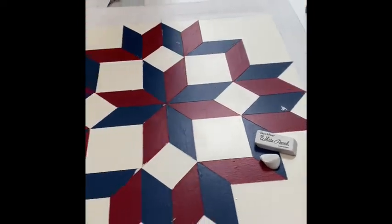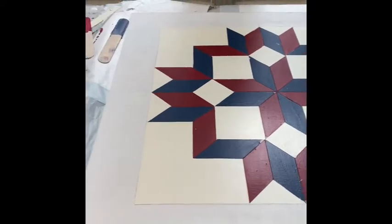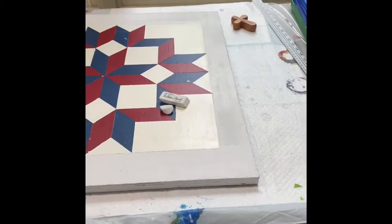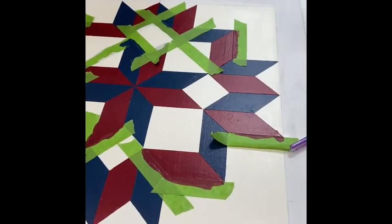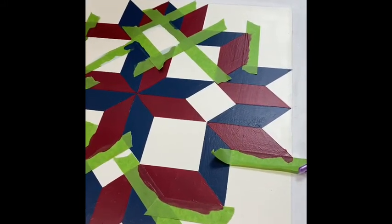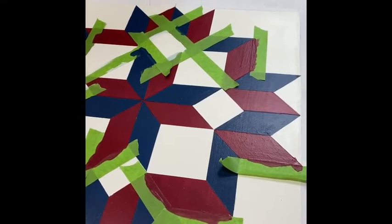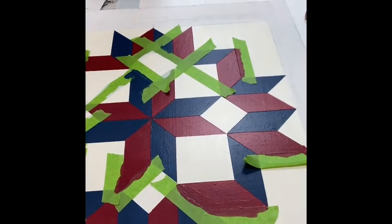So while I'm fixing those little places, there are other spots in here where the blue and the red just did not meet exactly. And so I'm using this time to go around every little place that I could think of or find, and fix it all.